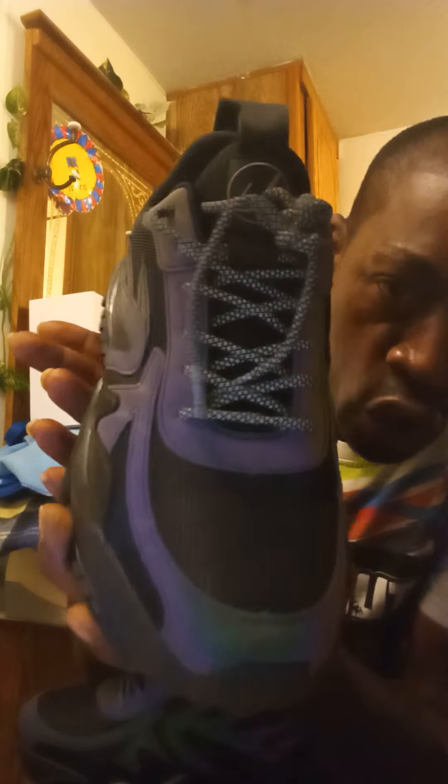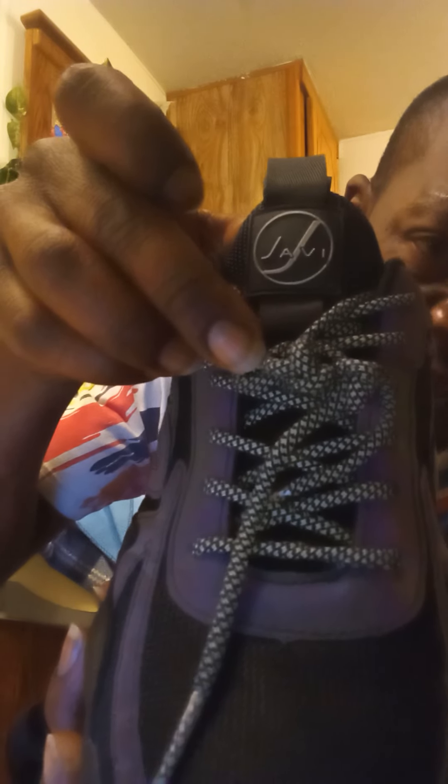The Javi Jiggy Flow is in gray and black and has that nice reflection — the strings reflect. In front of the tongue it says Javi, that's in gray and black. The back of the heel has that nice Javi logo, also in gray and black.